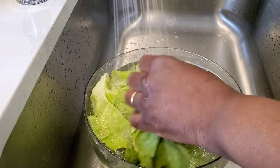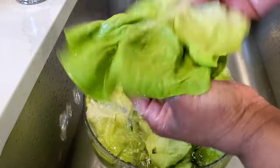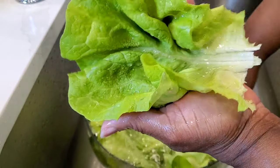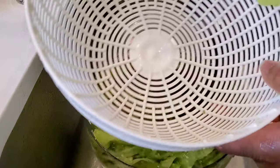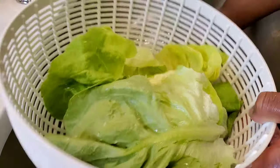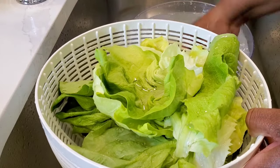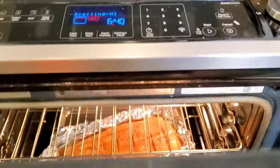Let's get our lettuce ready. This is some butter lettuce. I'm going to leave the leaves nice and whole because we can use them as lettuce wraps — put some rice in there, your salmon, sprinkle some more veggies over the top. Drop that into the salad spinner basket, let any excess water drain off, and then we'll spin this.